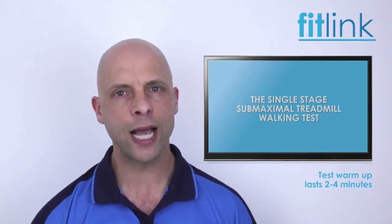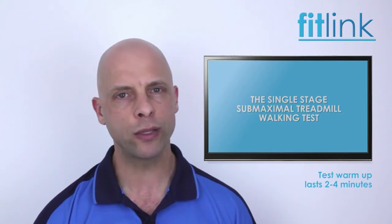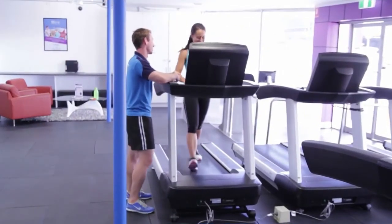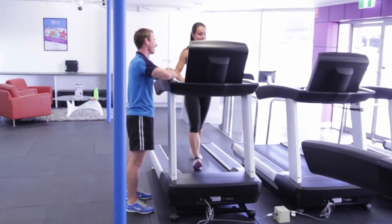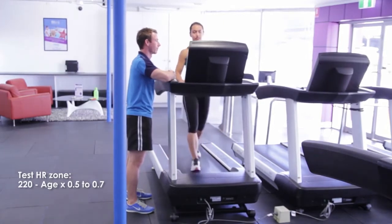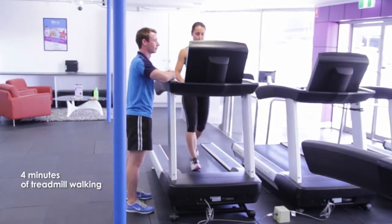The warm-up phase lasts 2 to 4 minutes at a speed which the client finds comfortable, usually between 3 to 7 km per hour, at a 0% gradient. The actual test begins once the client has reached a heart rate of approximately 50 to 70% of their age-predicted maximal heart rate. The aim of the test is to complete 4 minutes of treadmill walking at the speed determined during the warm-up phase, with a 5% gradient.